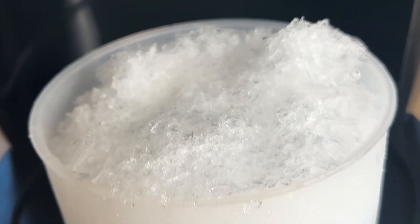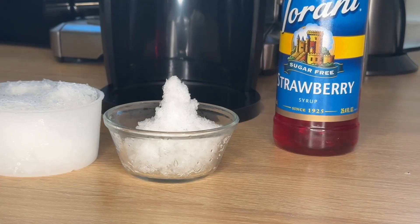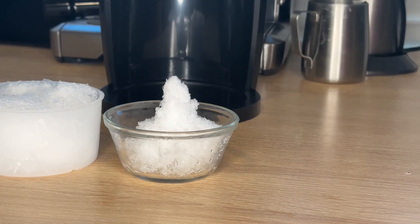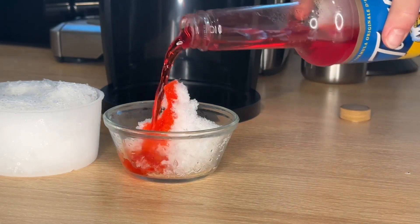Now we have some shaved ice — that was really quick and fast! Then you're just gonna grab your favorite syrup of any kind and pour a little bit on there. Now we have a nice little frosty treat that we're gonna be able to enjoy all summer long, and we can make it right in our kitchen.